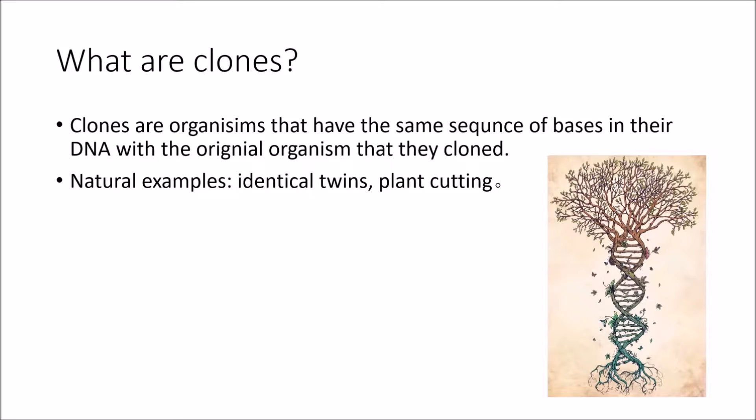Before we get into more complicated things, let's clear up some general knowledge. Who are clones? As you can see in the slides, they are organisms that have the exact same genetic material as the original organism that was cloned. Some examples present in nature are identical twins and plant cutting.